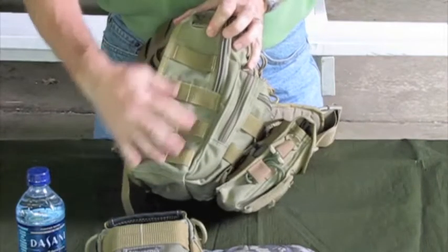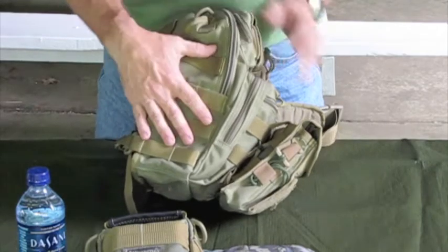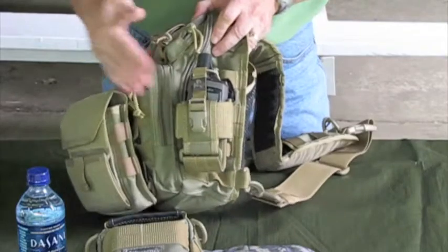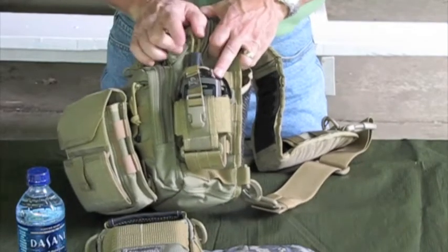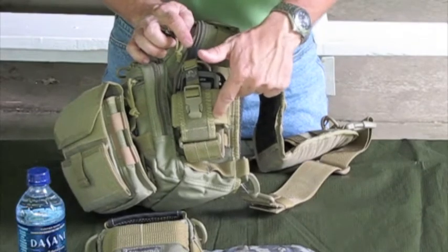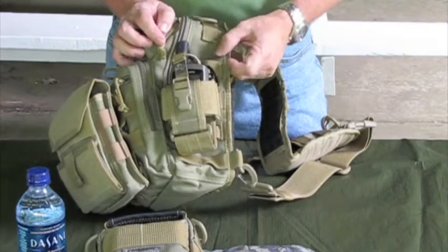You can see there are MOLLE attachments on the sides, so if you wanted to attach something like a Gerber multi-tool or whatever type of multi-tool you use, you could do that. I have my GPS there as well. This is a Maxpedition 102 CPL phone and radio holster — we'll review that a little later — and you can see it has the MOLLE attachments there.